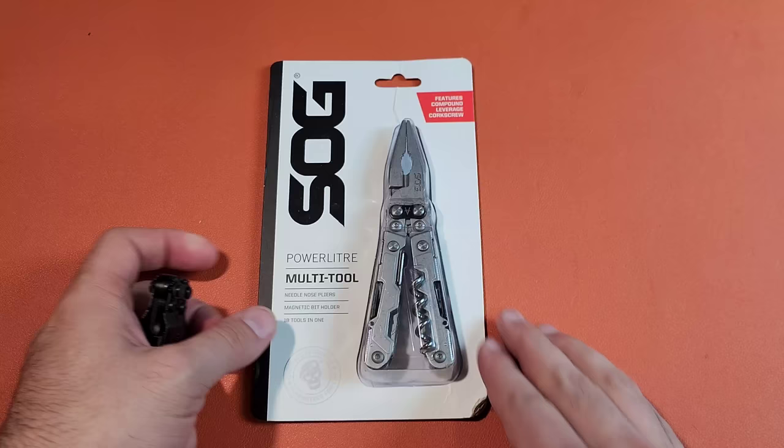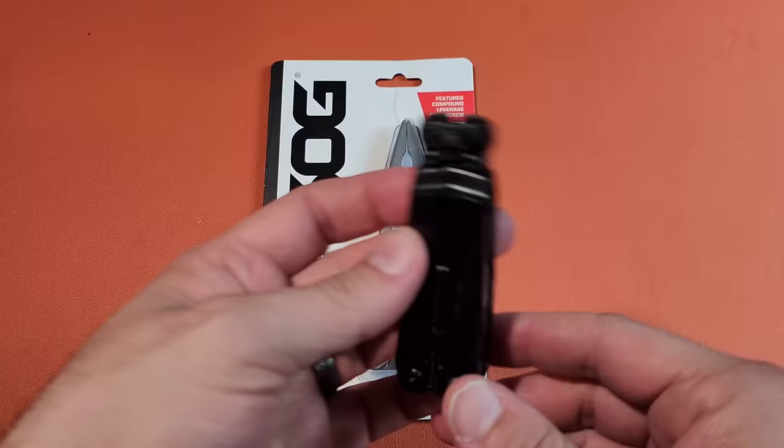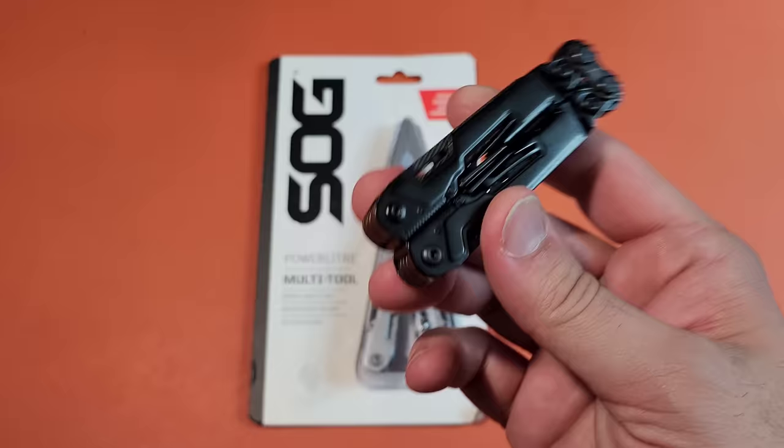Now, here's the thing I want to start with in this video. SOG is not a company that, in general, I have been pleased with when it comes to multi-tools. The PowerPint is an oasis in what is, generally speaking, a desert of options. And I was very impressed in my review of this tool.